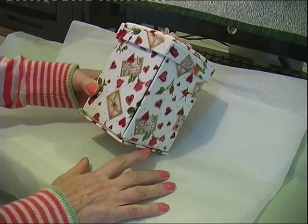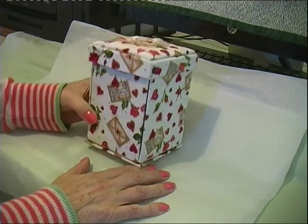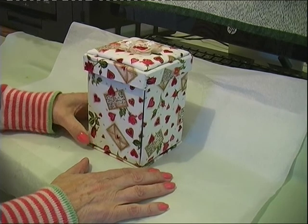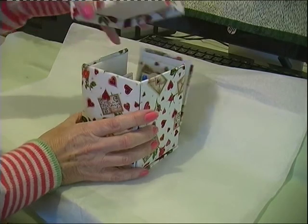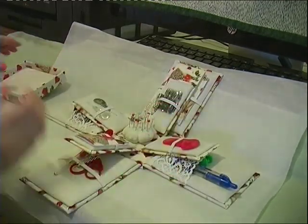It's about six by four inches, something like that. The top is padded.